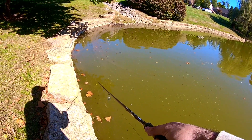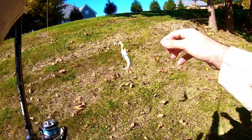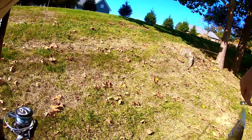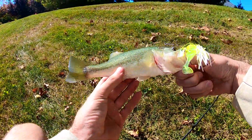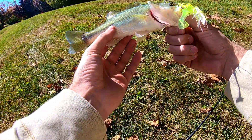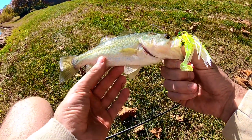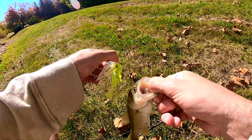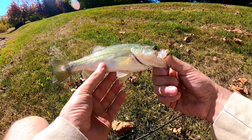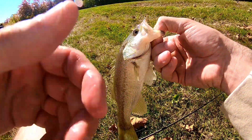Oh, got one! Wow. This could be the smallest largemouth I think I've ever caught in my life. Alrighty, well we're on the board, ladies and gentlemen! I'm trying to get a nice little underwater release for you guys, but I guess one dink is better than none.